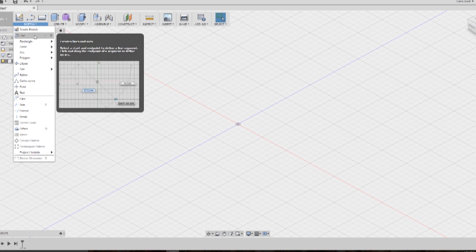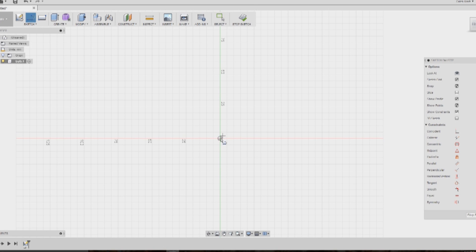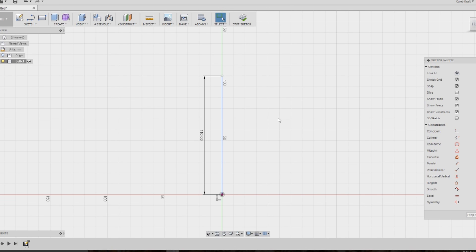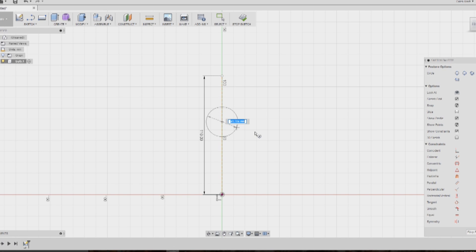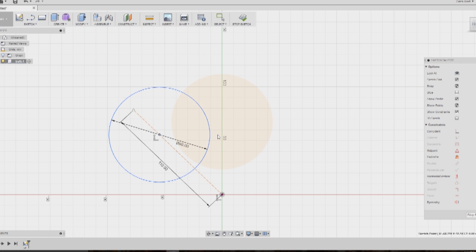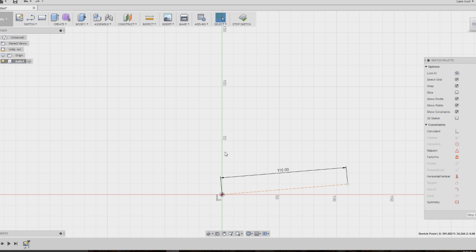I start with a new component called 'bulb' — this is just a visual representation of the bulb I want to use. It's one of those cool-looking Edison bulbs, but it doesn't have to be exact. I start by drawing a vertical line that I know is 110 millimeters tall — that's the height of the bulb. I know the bulb is also 88 millimeters wide, so I draw a circle that is 88 millimeters wide. We have an 88 millimeter wide sphere on a 110 millimeter tall line.